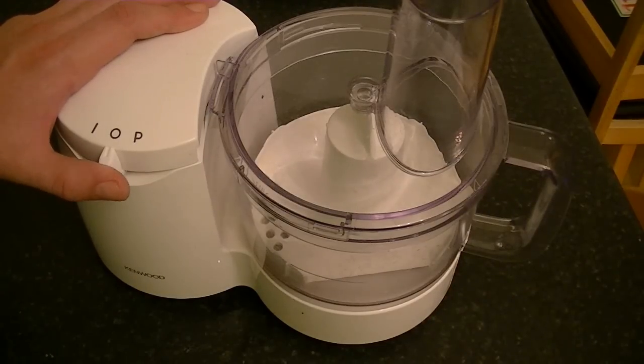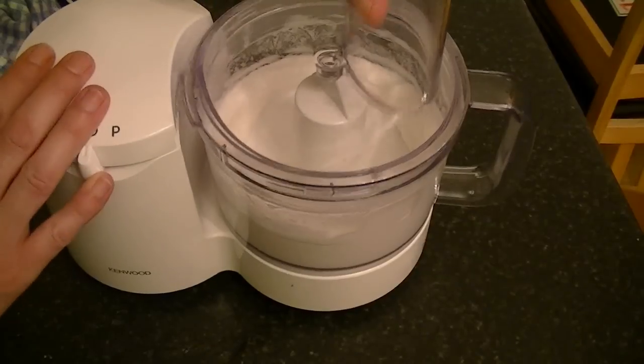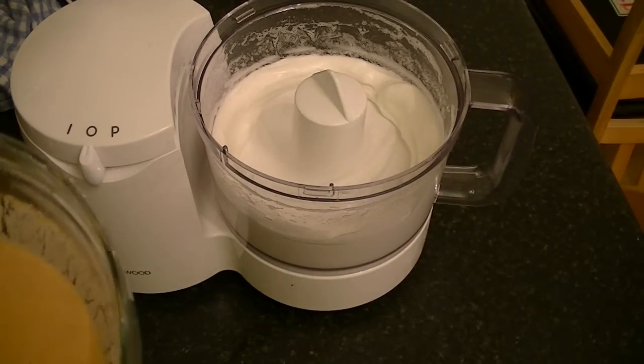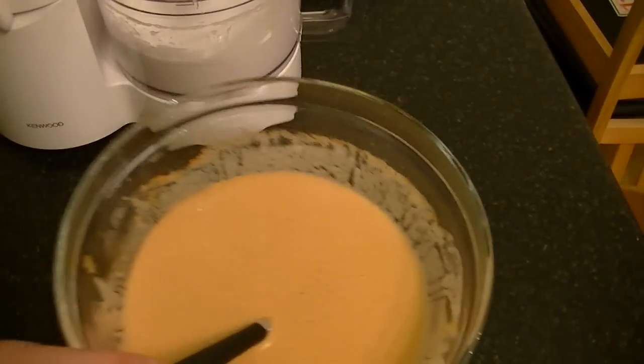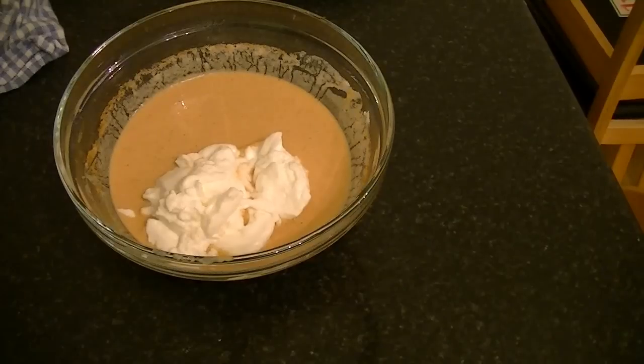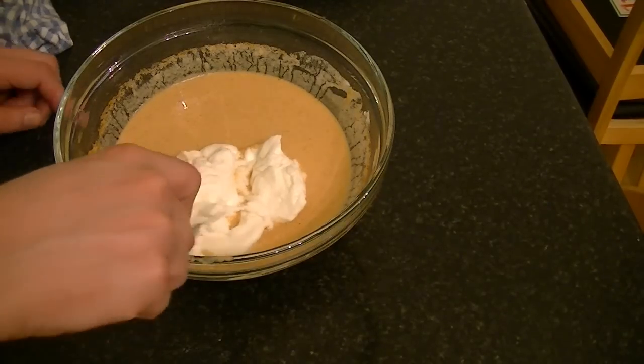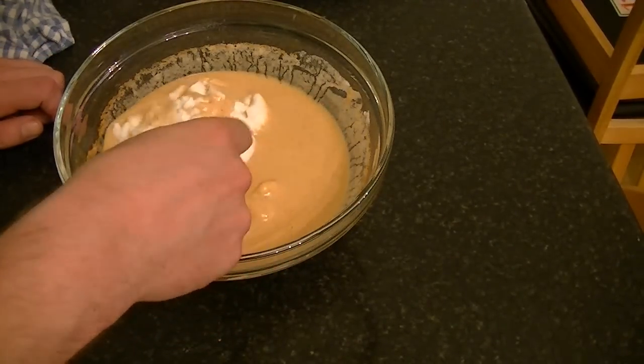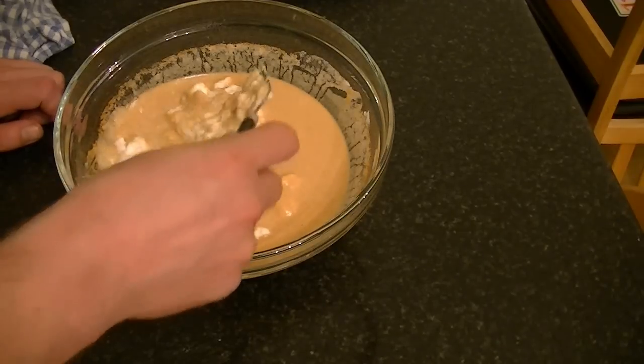Whisk until you have a stiff consistency. When your egg white is stiff, transfer it to your beer batter and then carefully fold your egg white into the mixture.